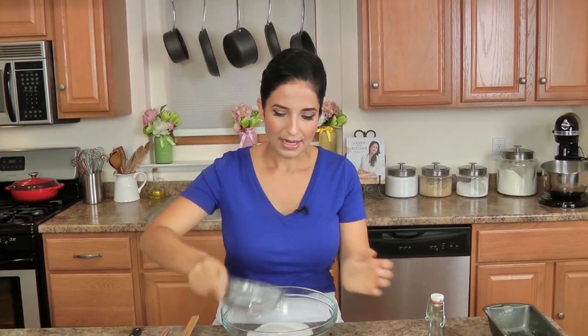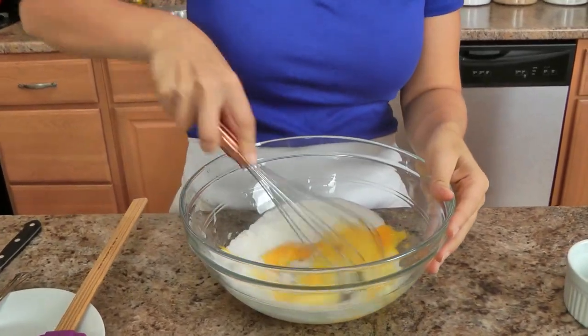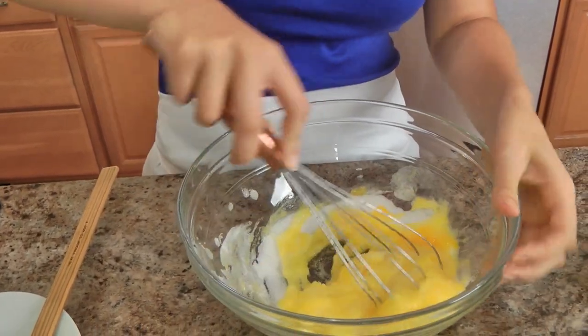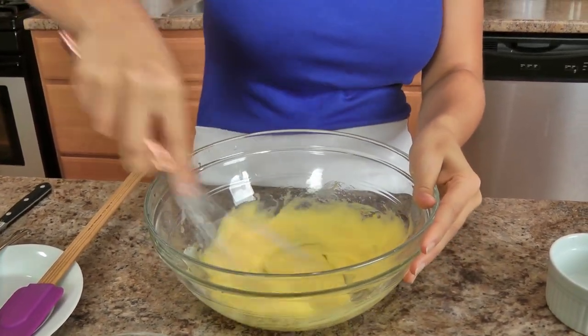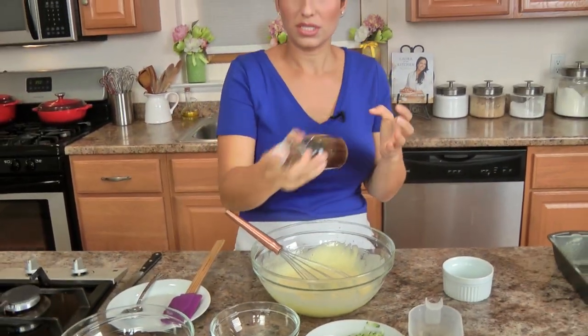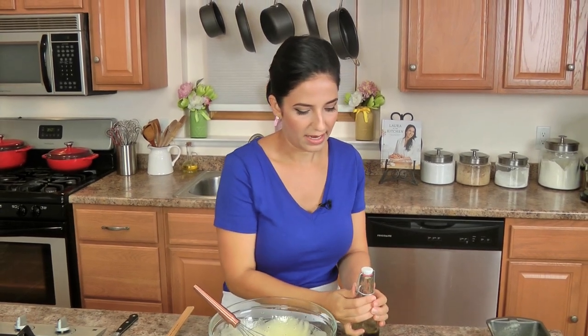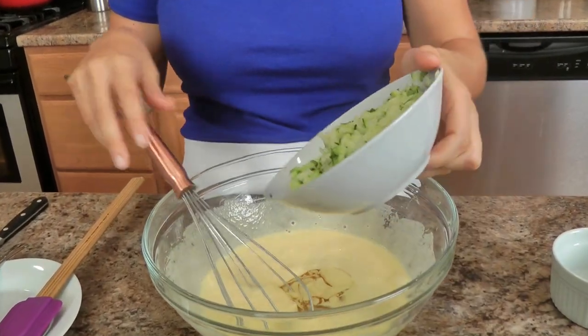In a large bowl, I'm going to add my sugar and my eggs and just whisk these together for a good two minutes. I really want these to be nice and light and fluffy, and then we'll proceed. I'm going to add just a small splash of vanilla extract — if you make your own vanilla extract, make sure you give it a good shake every time you use it because the seeds tend to sink to the bottom. Then add the vegetable oil and the zucchini.